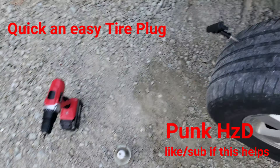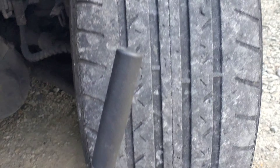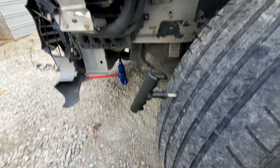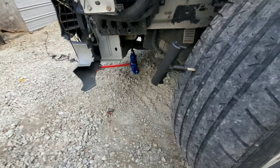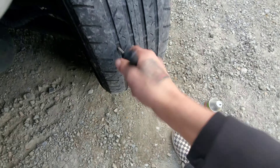Alright, thank you guys for joining me here. I thought I'd make a little video and show you guys how to plug a tire, which is usually something that will save you quite a bit. Depending on where you live, there's a lot of shrapnel floating around.